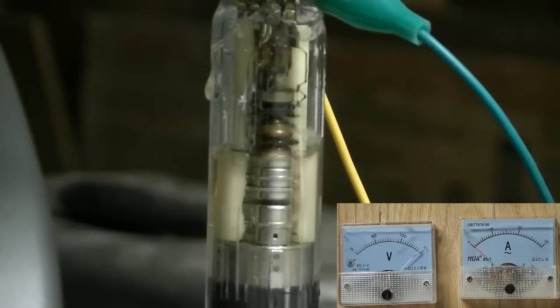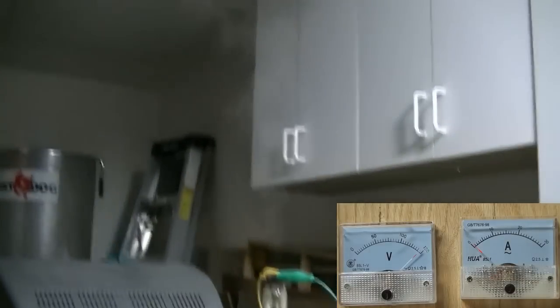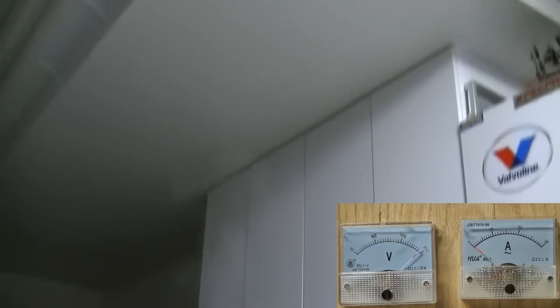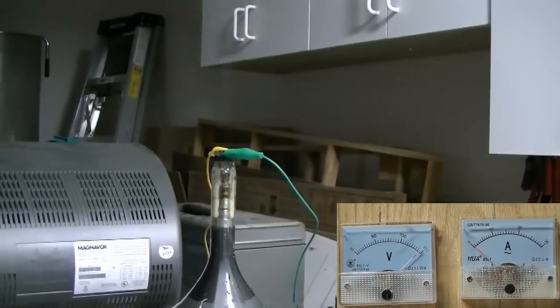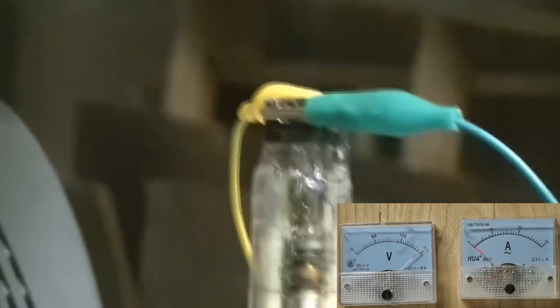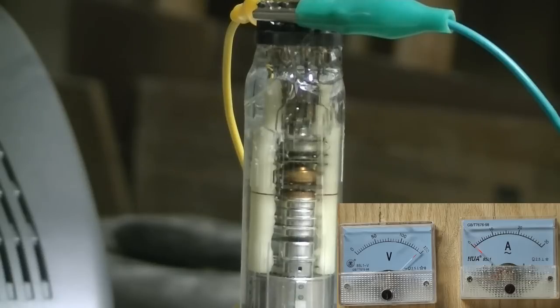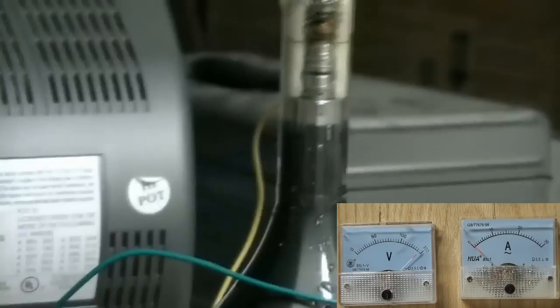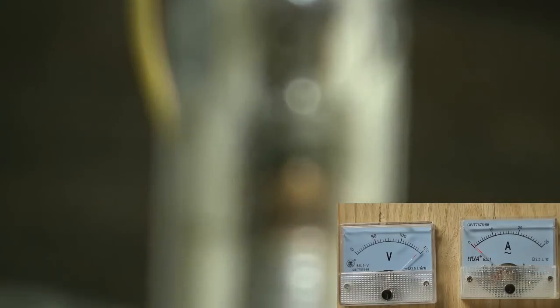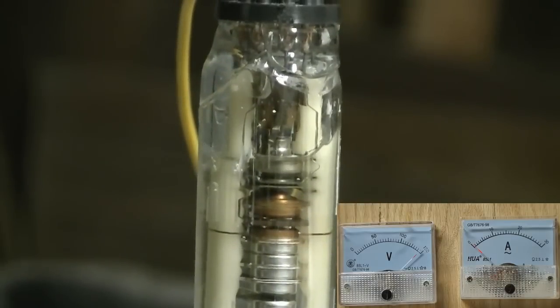Right now the level's gone down and the current's dropped. Let's flip it back up again and do it once more. Even when it's down there it is conducting — making a little bit of bubbles up here, but not very much.